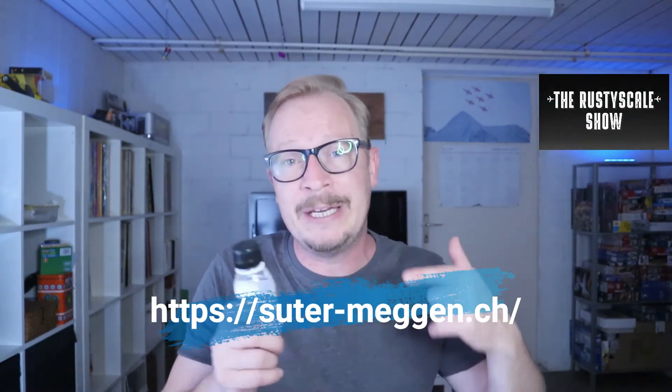I grabbed some decal solutions from my workbench and tested them out. I had four similar decals to place on the upper and lower wing surfaces. I had to include Mr. Mark Setter and Mr. Mark Softer, and the third one was the Decal Adapter Solution by AK Interactive, which was completely new to me. I discovered it on my go-to online hobby shop, Suitor Mecken — a great hobby shop I've visited many times online.